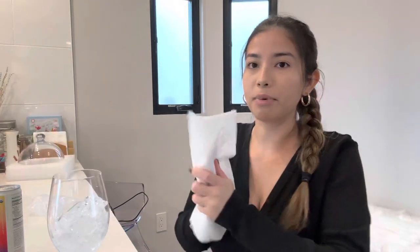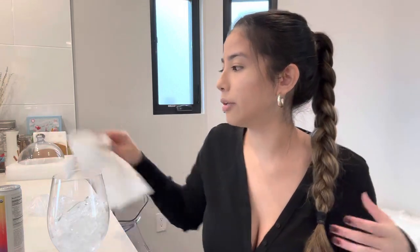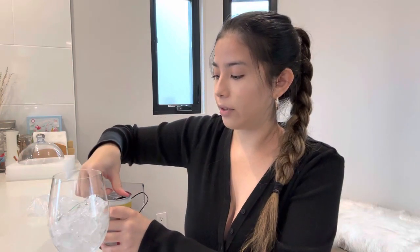Let me get a paper towel because I literally just spilled everywhere. Okay, now let's crack this bad boy open. I got this at Lazy Acres Market because they literally had a whole display of different canned mocktail drinks.